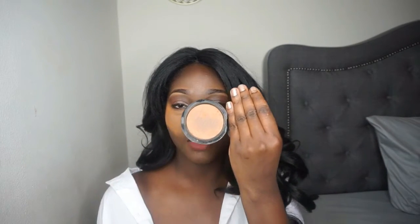I'm gonna take my MAC mineralized skin finish in the color dark deepest for the other side. I'm using this powder because it's much lighter than my regular Studio Fix powder, which I'd use for fuller coverage. This one is a little bit translucent, so I'll use it on this side with my brush since that's what I use on a regular basis. Now I'm just gonna brush off the rest of this setting powder.